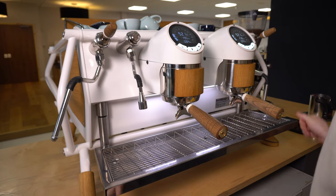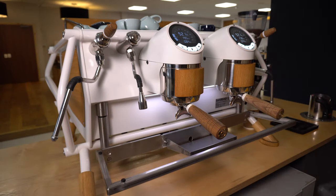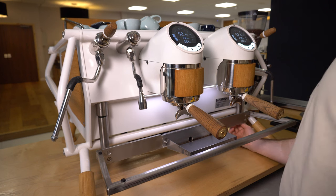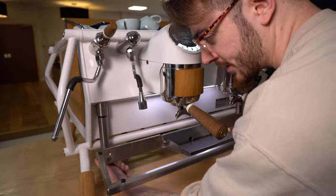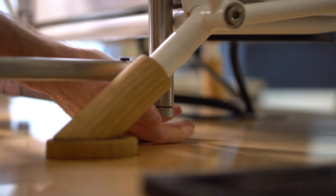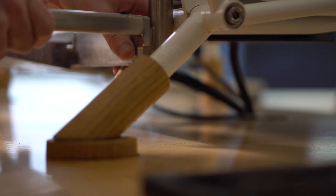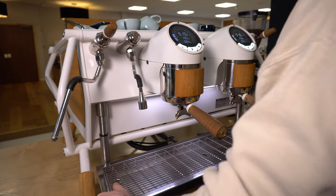To adjust the height of the drip tray, simply clean and remove the top piece, and then underneath both to the right and left hand side you'll find two screws which you'll loosen to lower the drip tray and tighten to raise it up. And then once you've found a height that you're comfortable with, replace the top piece and you're ready to serve.